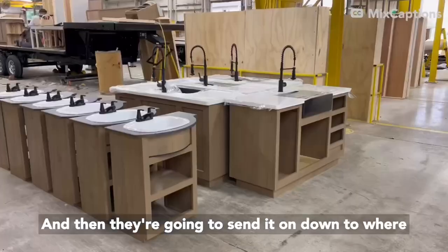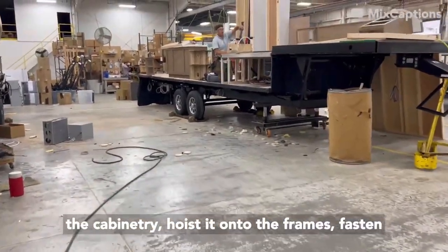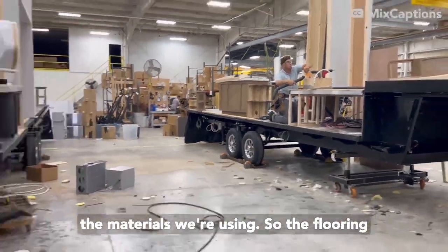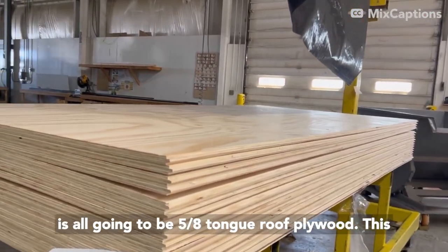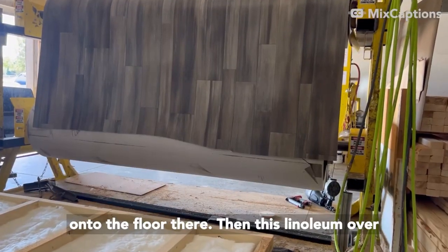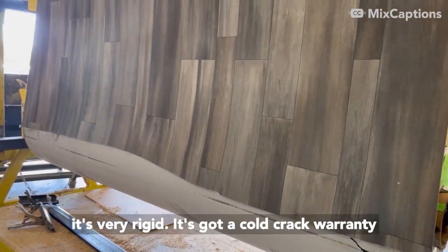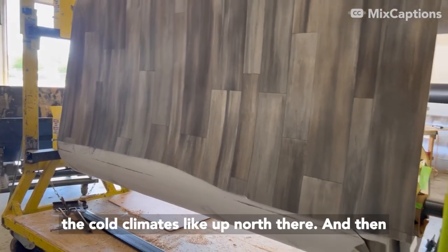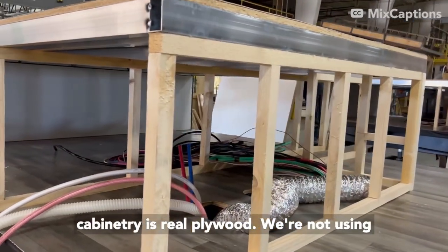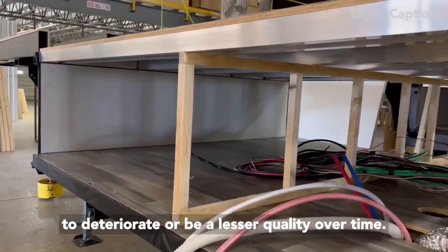Then they send it on down to where our cabinet prefab shops will take the cabinetry, hoist it onto the frames, and fasten it down. The flooring is all going to be 5/8 tongue-and-groove plywood. This linoleum over here actually has a seven-year warranty — it's very rigid and has a cold crack warranty on those seven years as well, so it's good for the cold climates up north. And I like to point out that all the framing and all the cabinetry is real plywood. We're not using any OSB or particle board anywhere that's going to deteriorate or be a lesser quality over time.